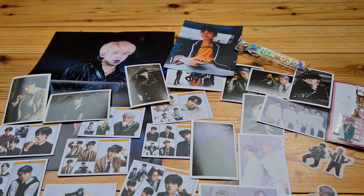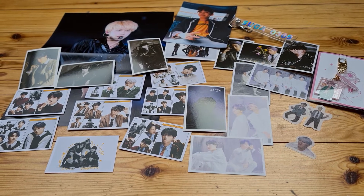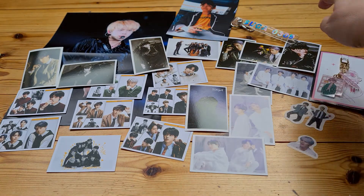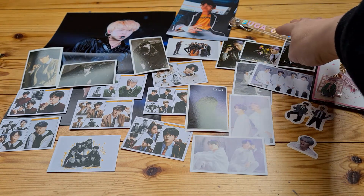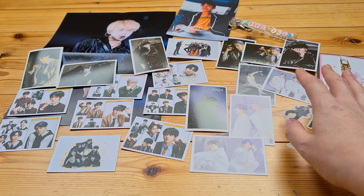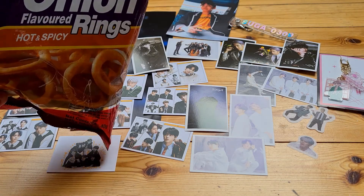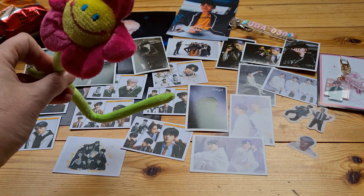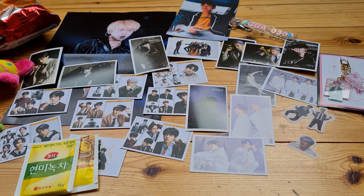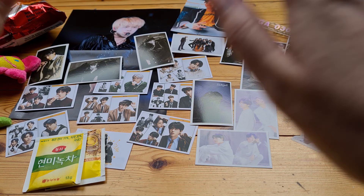As you can see, I definitely got spoiled with content today. So we've got one poster, a postcard, a keychain, another kind of hook attachment, little stickers, lots of photocards — most of them from the Map of the Soul photoshoots — hot and spicy onion rings, a little pink flower decoration, and two packs of tea that I still have to figure out what they taste like. Anyway, that was it — thanks very much for watching. I appreciate every one of you. Bye-bye!